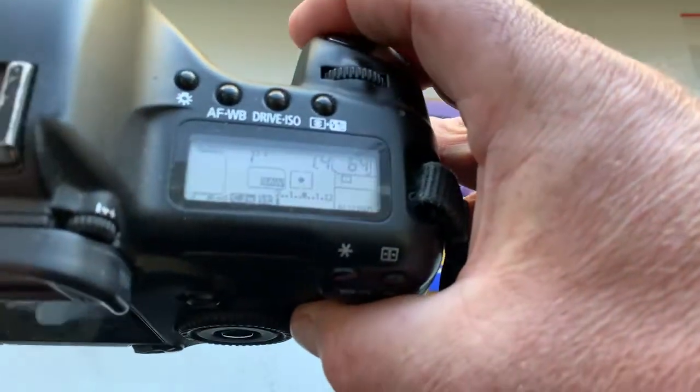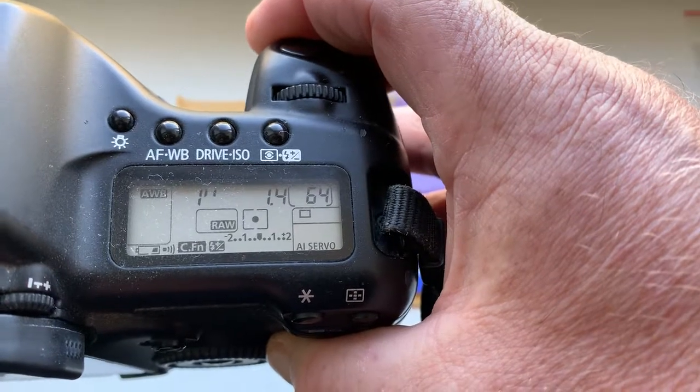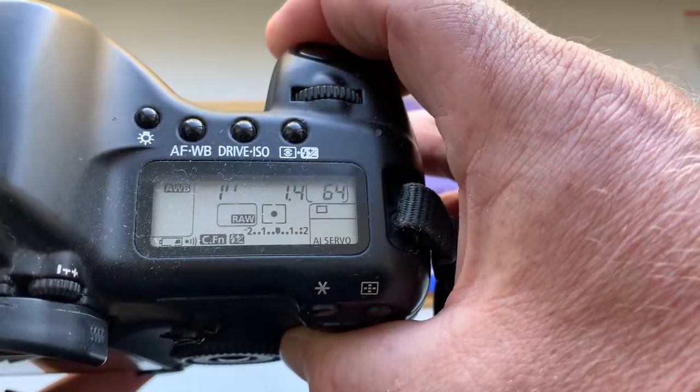Look, the pre-programmed focal length is 85 millimeter, aperture 1.4, and delay time to enter programmer mode is one second.